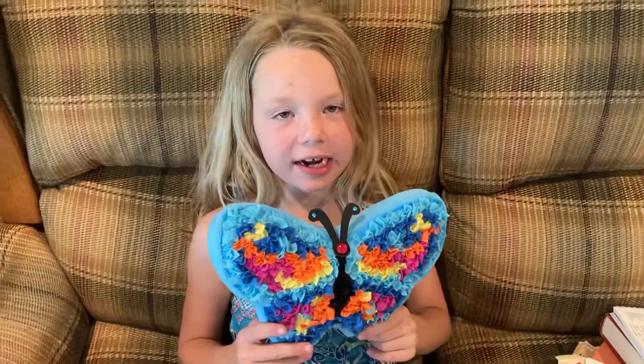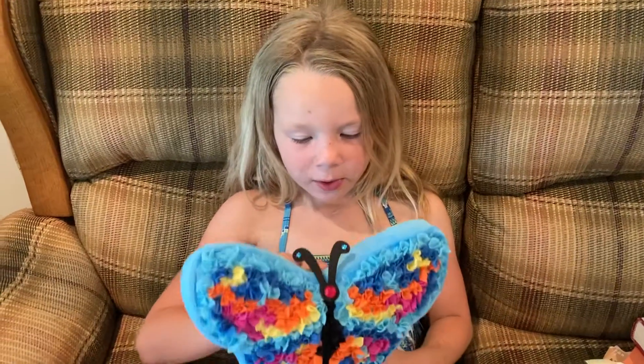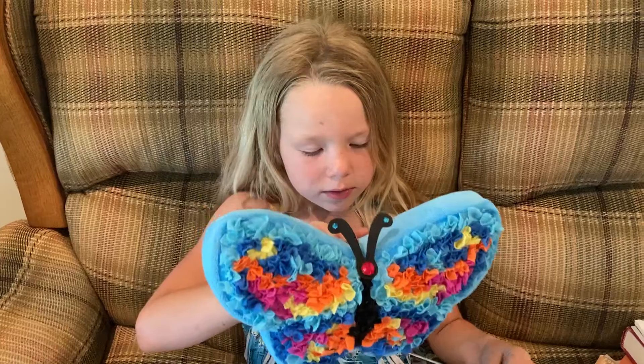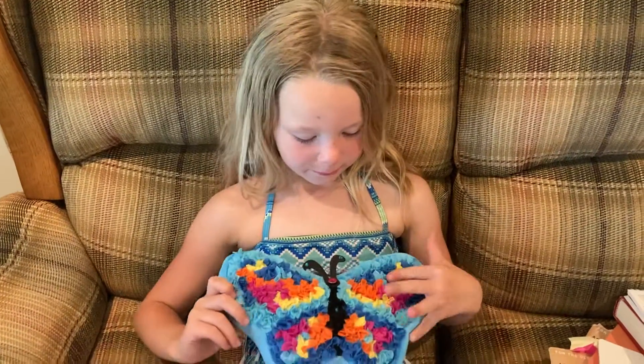Hi, my name is Kirsten Dahl and this is my first year of Cobra Buds. I'm going to show you a pillow I made. I made these before, so they were super fun that I made another one.